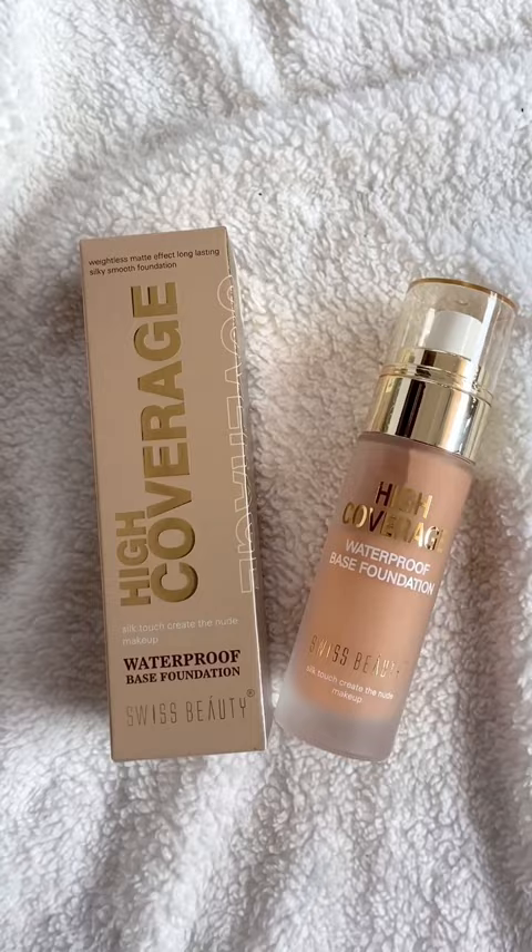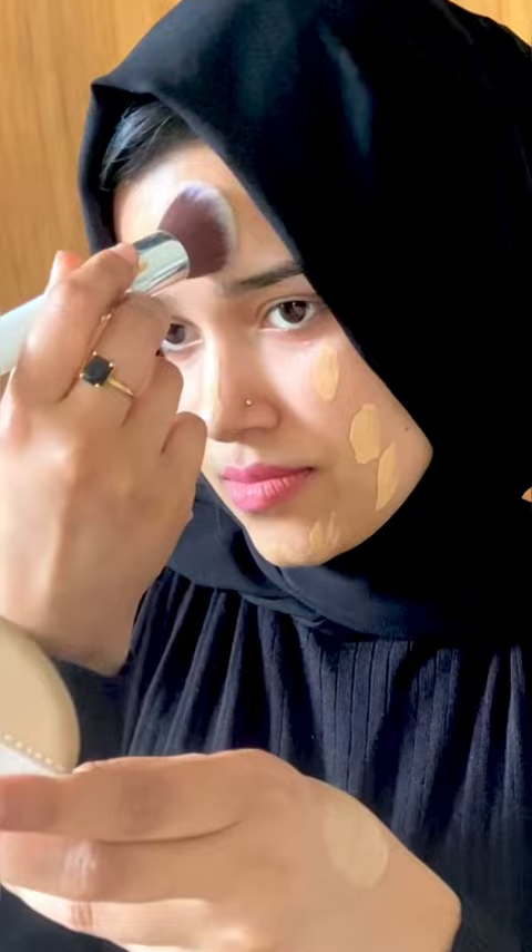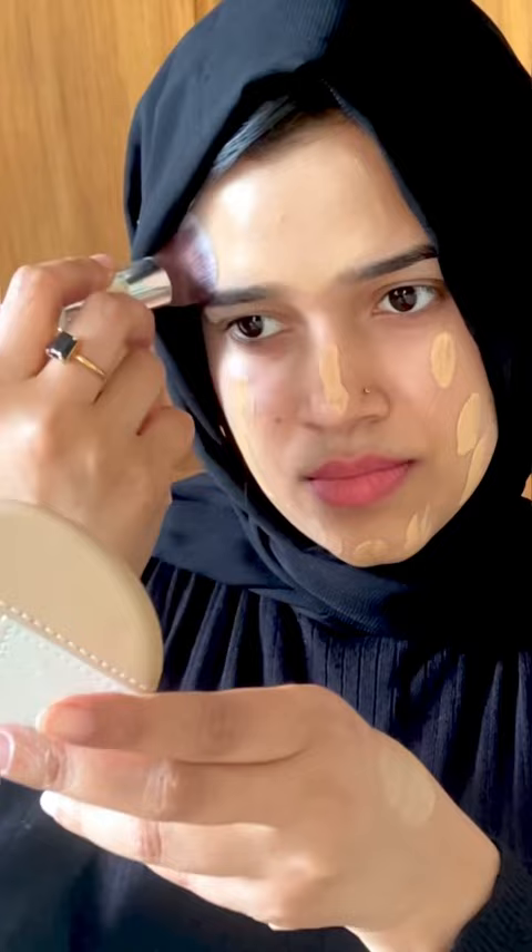This is a very affordable foundation, but it is a good quality foundation. This is Swiss Beauty High Coverage Waterproof Base foundation. It is a very lightweight foundation, but it is full coverage. That's why we can create a crease-free makeup on our face.